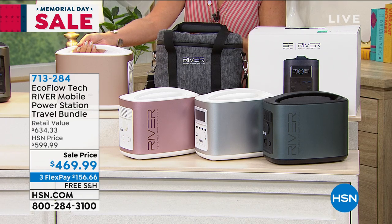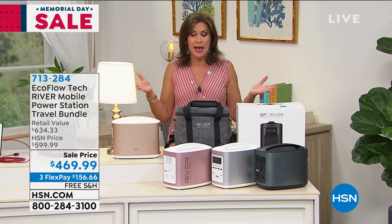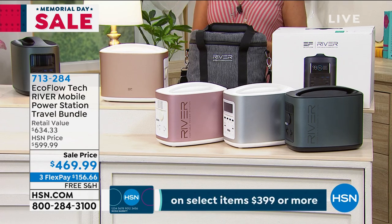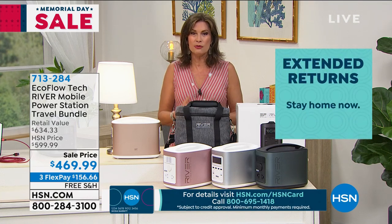When it comes to the value, we're giving you the best value absolutely anywhere. This is the quality you want to depend on. Everywhere else, just for the power station alone is $549. We're including the carry case — another $60 value — plus all the cables. So your total value of $634, you're getting today at $469.99 with free shipping and three flex payments. If you can use the HSN card financing for 12 months, there's no interest at all. We've also extended our return policy to 90 days — get it home, try it, use it, see how it fits into your life. If you don't love it, you're welcome to send it back.